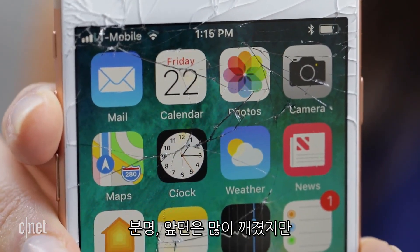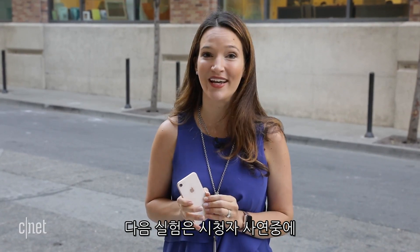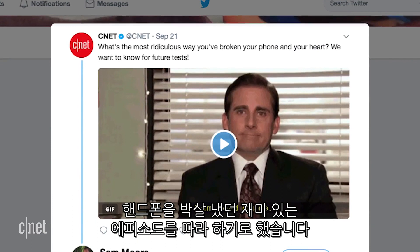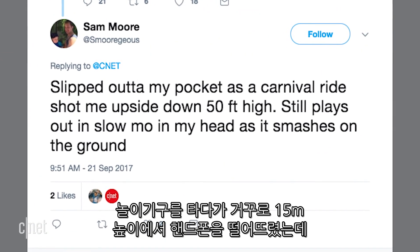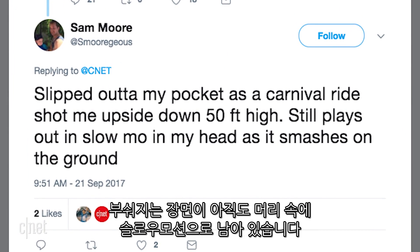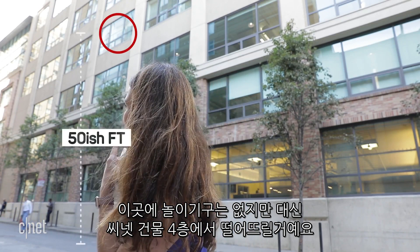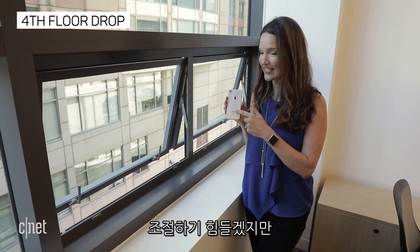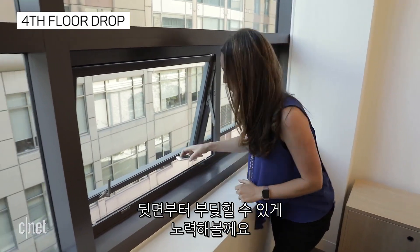The front is pretty messed up, but there's still more surface to break, so for our next test we opened it up to you guys to see what crazy ways you had broken your phone. We chose this one: 'Slipped out of my pocket as a carnival ride shot me upside down 50 feet high. Still plays out in slow-mo in my head as it smashes on the ground.' We obviously don't have a carnival ride here at CNET, but we do have a fourth floor. We're going to try to have this land with the back facing down, but it's going to be really hard to control, so here it goes.